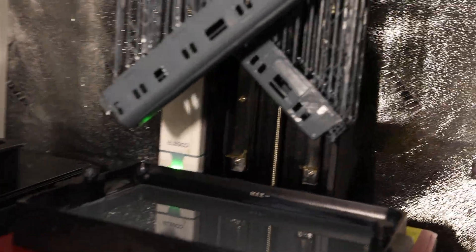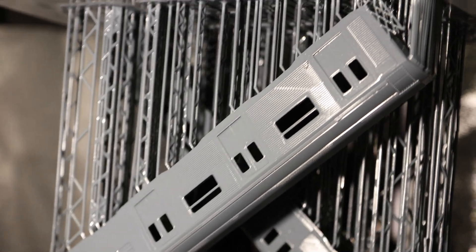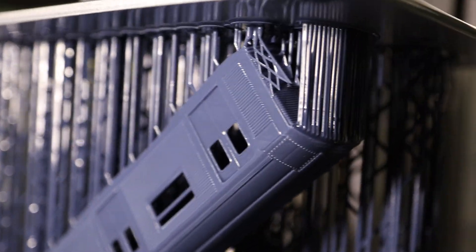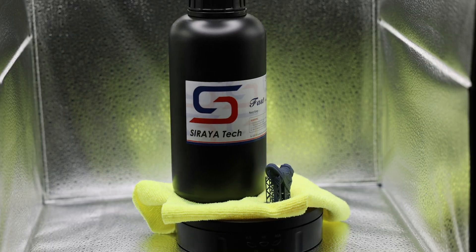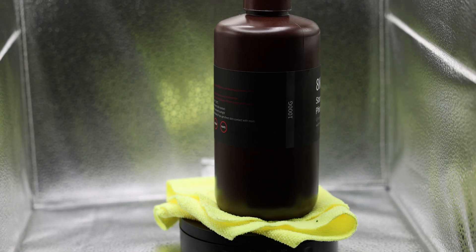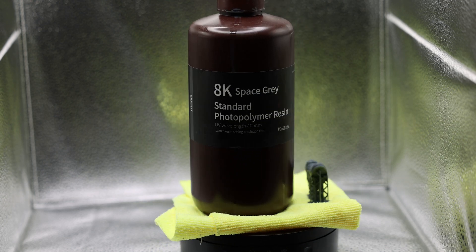Today I'm going to teach you what I did to make the printer work — how to make prints stick to the bed and the settings I used. This is going to be mostly for the Soraya Tech navy gray resin and the Elegoo 8K resin, as the settings I'll show you are best for those specific resins.